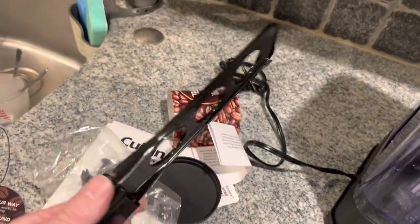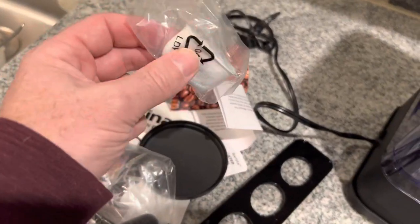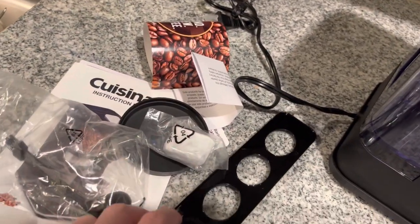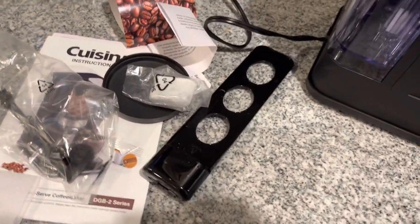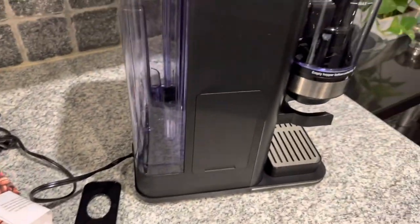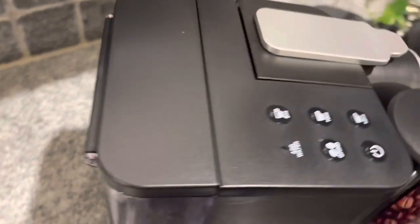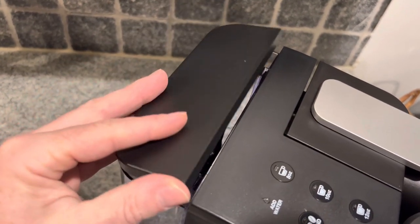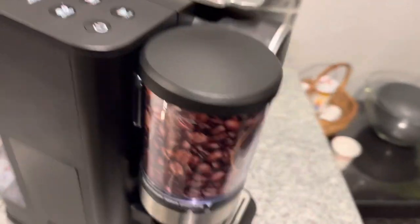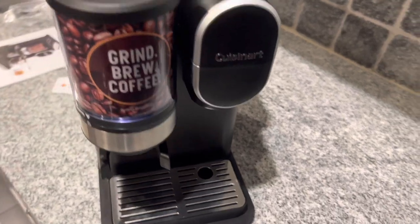This is for the charcoal filter if you're choosing to use that, and it does come with it right here. You'd have to let it soak for about 15 to 20 minutes and then put it in there — but that's only if you choose to use the charcoal filter. The water tray you can simply lift up to fill it. And that's the Cuisinart Grind and Brew with the K-Cup attachment.